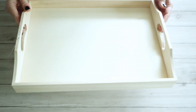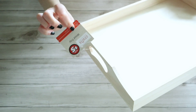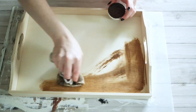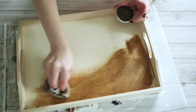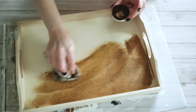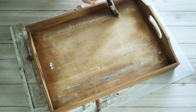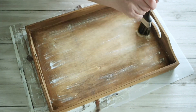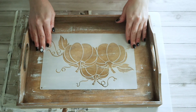For this really simple project I grabbed this tray from the Dollar Tree plus section. The first thing I did was grab a wet cloth and some of my antiquing wax and just stain up the entire tray. Then I went in with a large chippy brush and a little bit of white paint and dry brushed that white paint all over the tray.